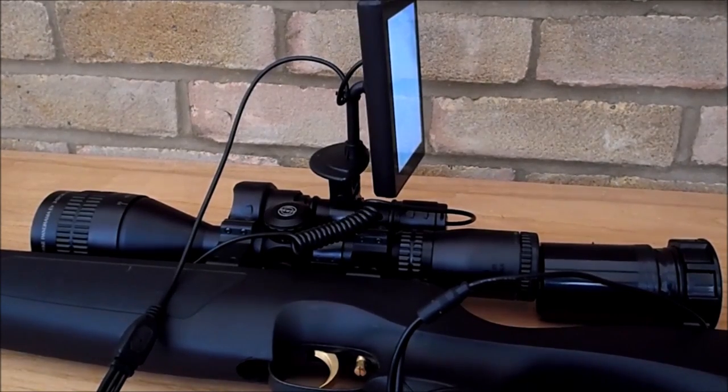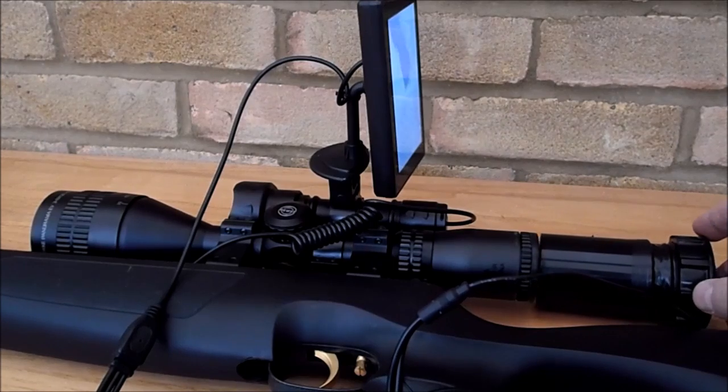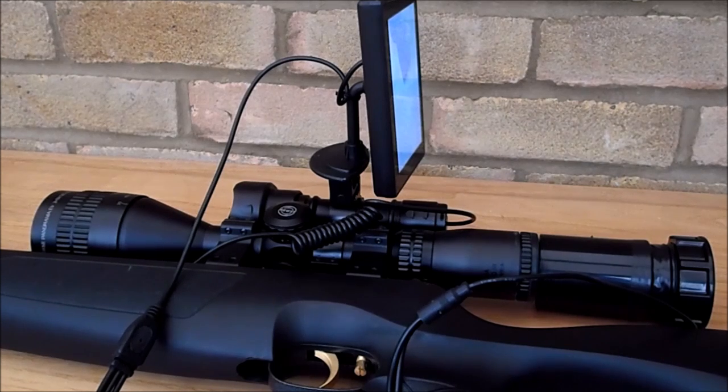I've got the whole system put together now and it all comes under £200, which I'm very happy about. I hope you've enjoyed this — thank you very much to all of my subscribers here and around the world. If you haven't subscribed yet, please do. More videos of me using this night vision system to come — I think I'm going to have an awful lot of enjoyment from it, never mind just making it.